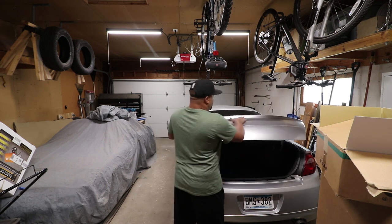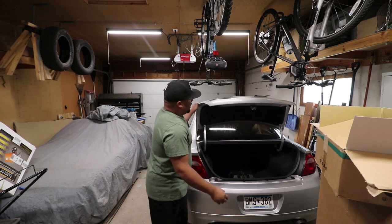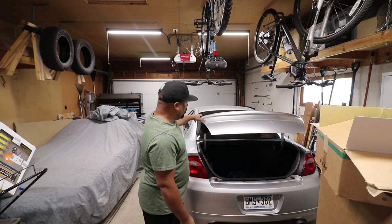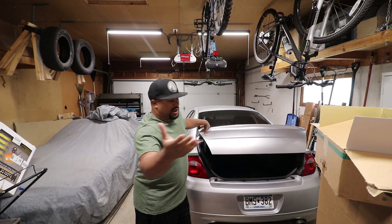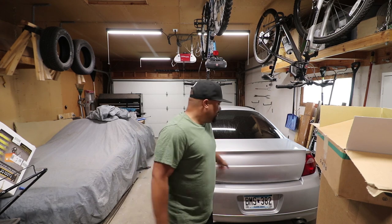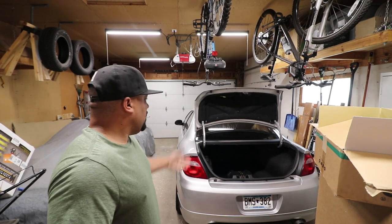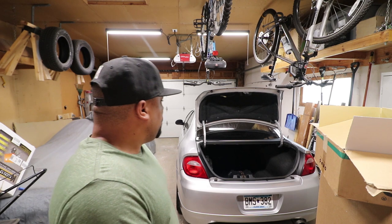I did a trunk swap — an SXT trunk from the junkyard, got it for like $15. It's my first time ever doing bodywork. I bondoed and filled the trunk lock and the third brake light and it looks okay. I'm sure if you do bodywork you'd look at it like it's not the greatest, and I agree. But to the average person I think it looks good. I've had multiple people try to buy it from me and I'll probably just sell it cheap or give it away locally if I decide to go with a carbon fiber trunk.